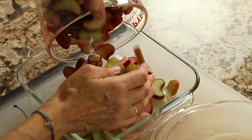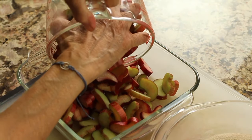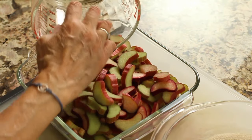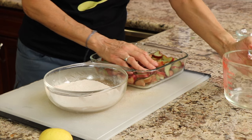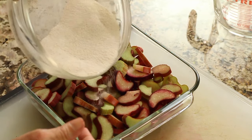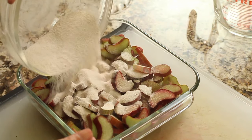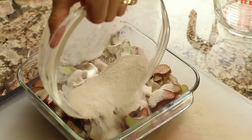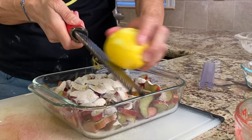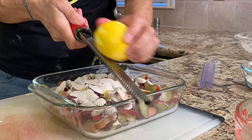We're going to take our chopped rhubarb and pour it right into our baking dish — this is an eight by eight inch baking dish. Then we're going to take our sugar mixture and pour it right on top. I'm going to zest an organic lemon over the top as well, and then we'll give that a stir.